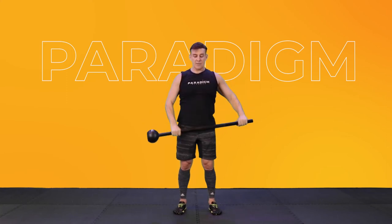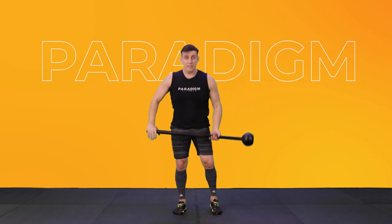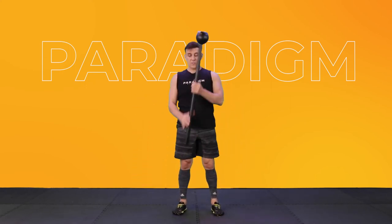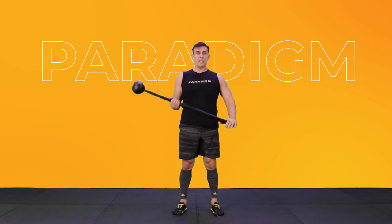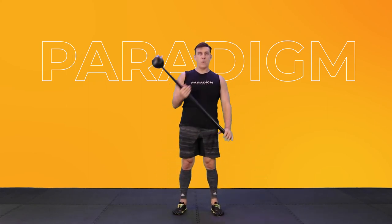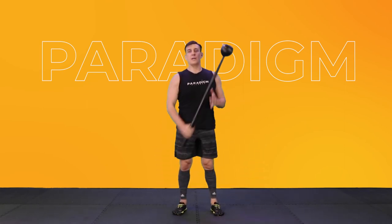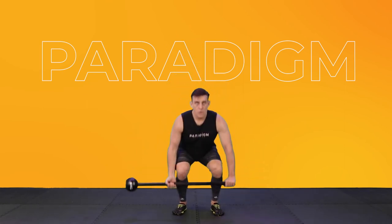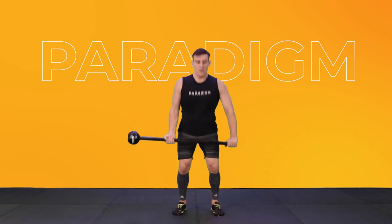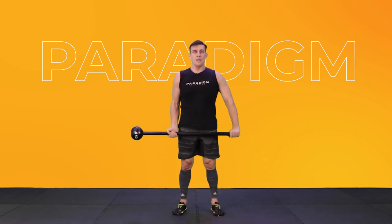Slowly bring it back down. This time we're going to take the Mace and do a hand switch to a squat. So we switch and squat, switch, squat. Keep it nice and strong. Keep breathing. Get nice and deep in that squat. Last one.